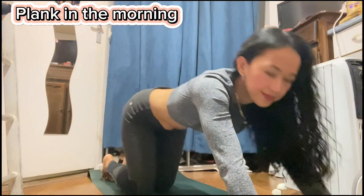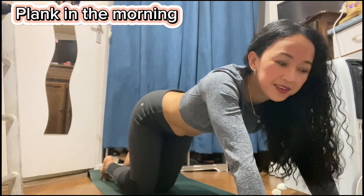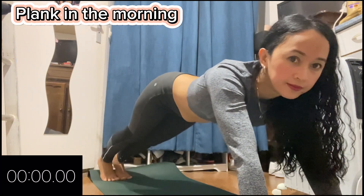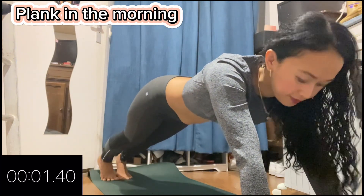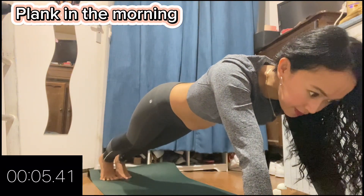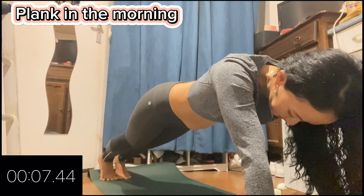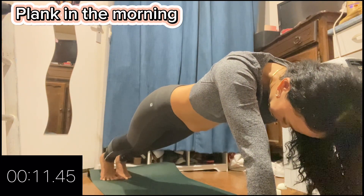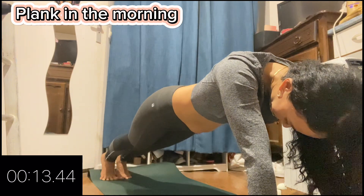Hi guys, for today's video let's do an exercise for our tummy again — we'll do the plank. It looks easy to do but actually it's a struggle when you cannot carry your body, so we need to do more and more practice for this because we are carrying our body and staying like this for one minute.